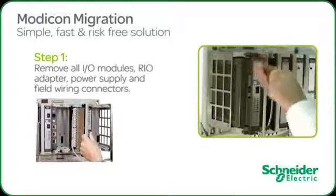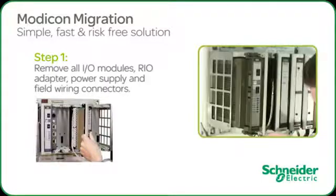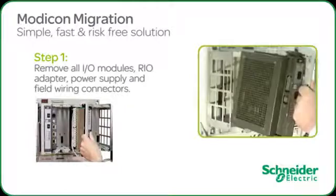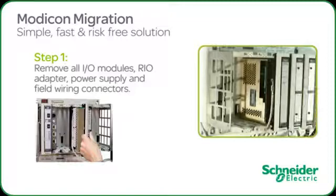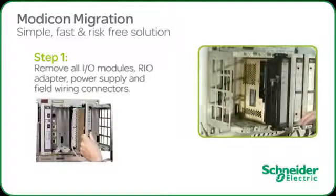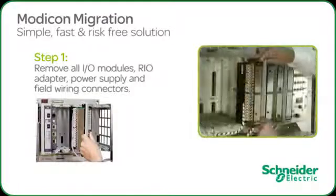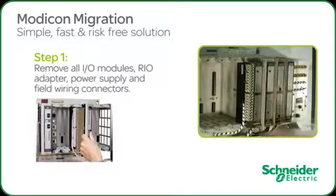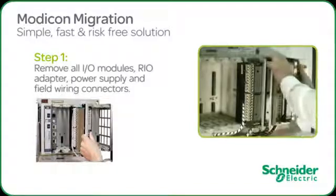Unscrew the top and bottom module retention screws. Remove the 984 CPUs, remote I.O. processor coaxial system, and all I.O. modules from the 800 series rack and set them aside. These modules can be retained as spares.